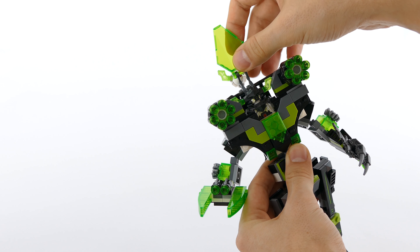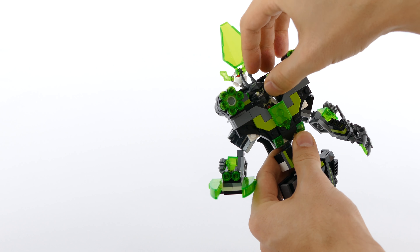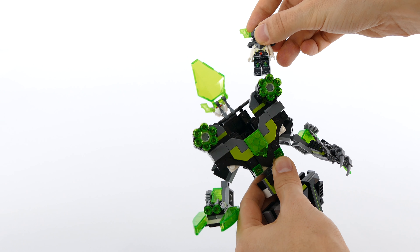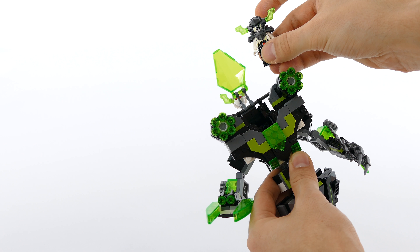You can open the cockpit that is hinged the same way as in the official model, and you can take the Berserker in and out of the cockpit.